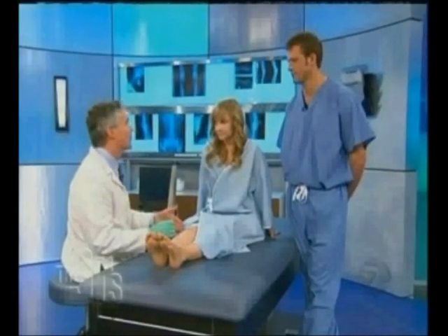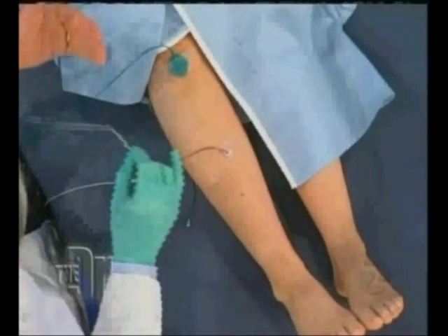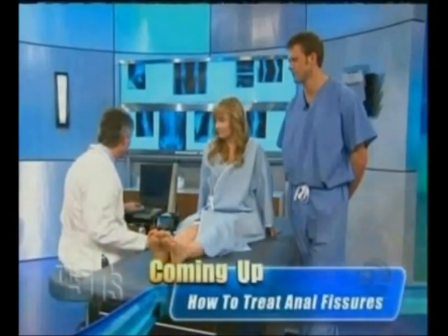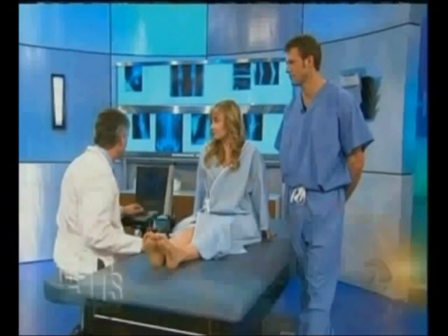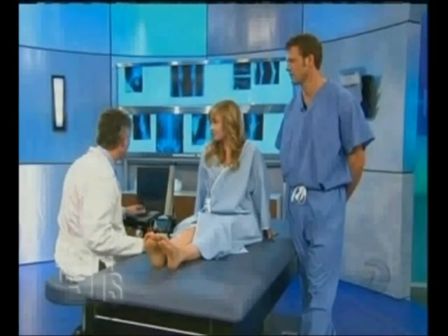There are two parts to the exam. The first is the pin stick, or the EMG. The second is what's called nerve conduction studies, where I actually stimulate a nerve at one point and pick up the impulse downstream to see how fast and how efficiently the nerve conducts. I'm going to go back to one of the screens where I saved Amanda's information from earlier today, and it clearly shows exactly what her problem is.